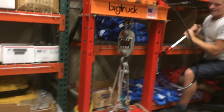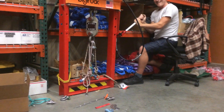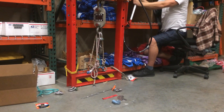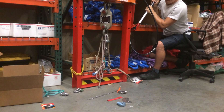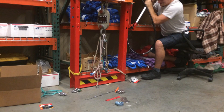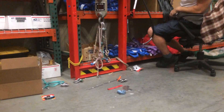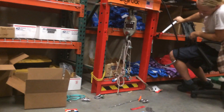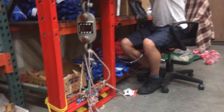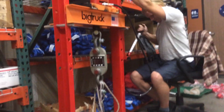Oh my god. Sixty-five hundred. Seven thousand. Seventy-two hundred. Wow — twenty-four hundred. Tri-load in sample two, seventy-two hundred.